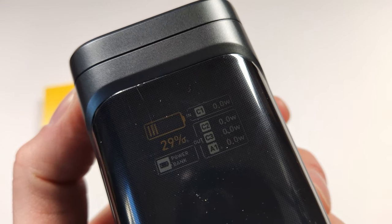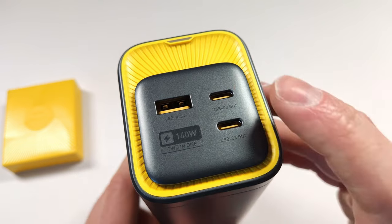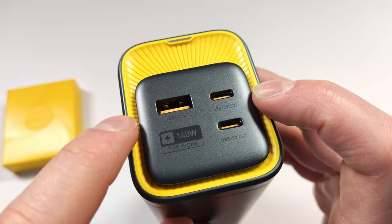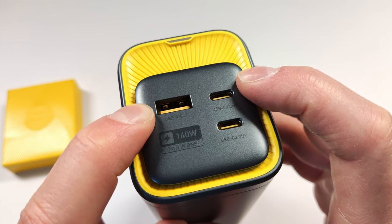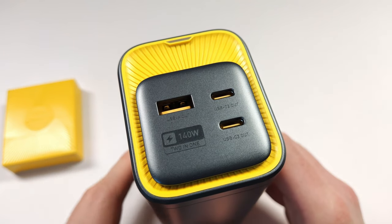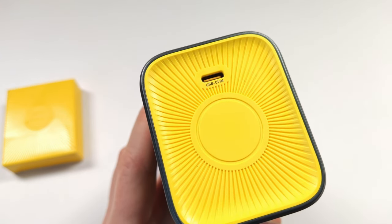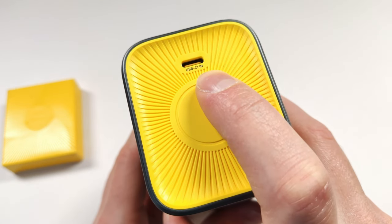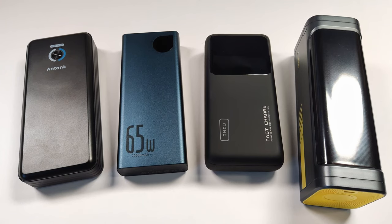There's a little button on the side that brings up the screen, showing the current battery level and that it's in battery bank mode. It also shows all the different ports and what they're charging at. On the top we find the charging ports: the USB-A will go up to 18 watts, the USB-C's will charge at 140 watts, but if you're using two of them they'll go down to 65 watts each. You can also use the USB-A at 18 watts and one USB-C at 120 watts. If you use all three at once, the USB-A goes at 18 watts and each USB-C charges at 60 watts. This should be more than enough to charge the ROG Ally and the Steam Deck at the same time.